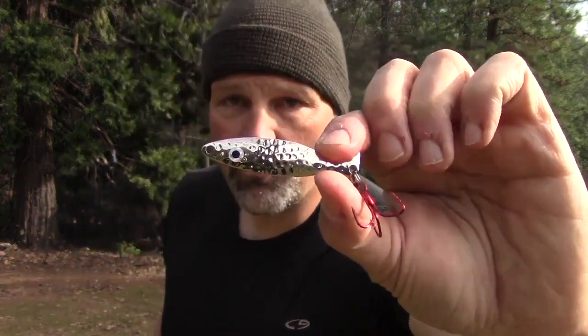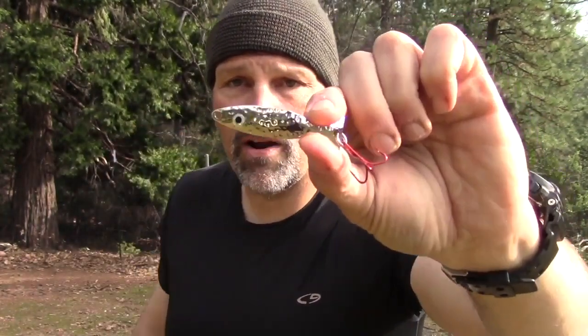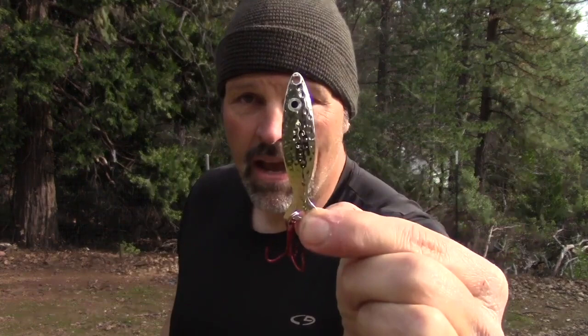If I want to reel it in a little bit — if I think the chrome-on-chrome is too much flash — that's where the hammered lures come in. I'll run a hammered chrome: you get a lot of flash off the back, but the flash coming off the front is a little more subtle, a little more diffused. So if it's bright and I'm not getting them on the chrome, my first choice to experiment with is the hammered chrome, which simply reduces the flash factor just a little bit.